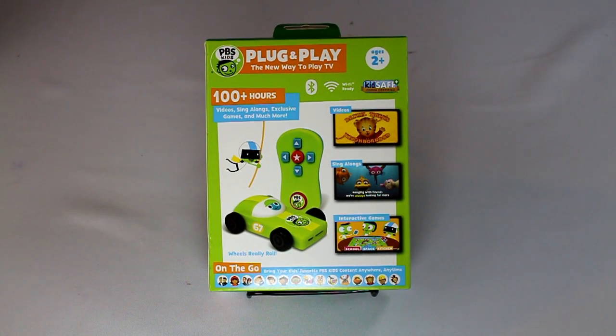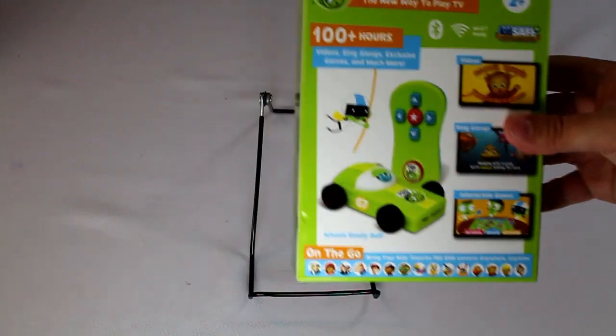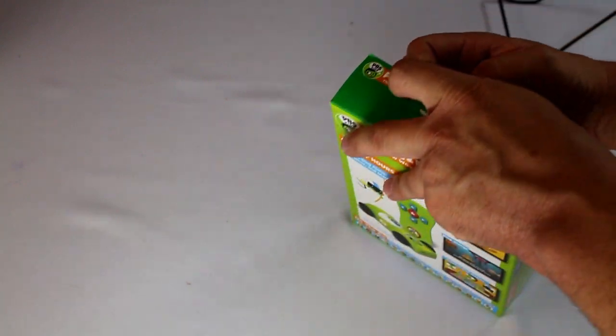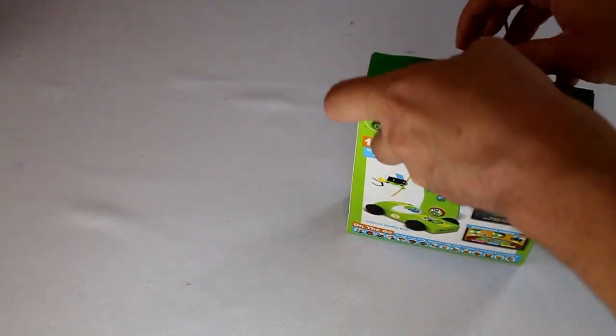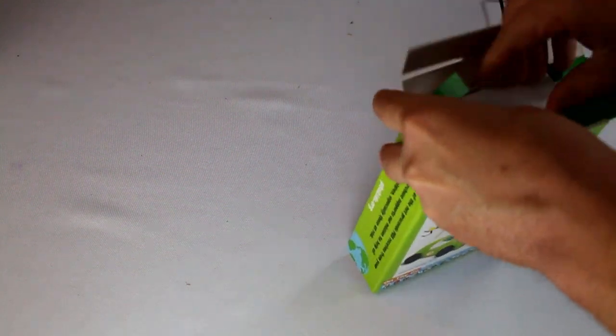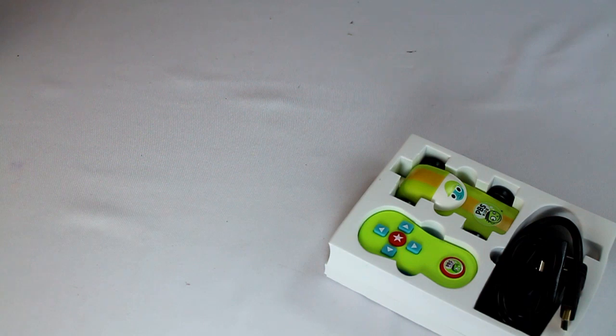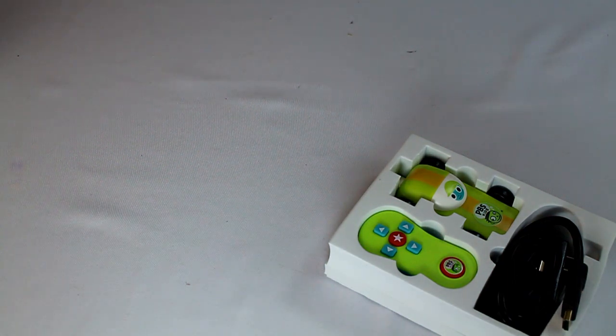Today we're taking a look at the brand new PBS plug-and-play streaming stick for kids. It comes preloaded with videos, sing-alongs, and games. If you connect it to the internet, you'll get a ton of PBS Kids content, including their new live stream of PBS Kids that they stream for free online. It's designed to be a kid-safe alternative, sells for about $50 at Walmart and a few other places online. I picked this up at Walmart over the weekend to test it out.